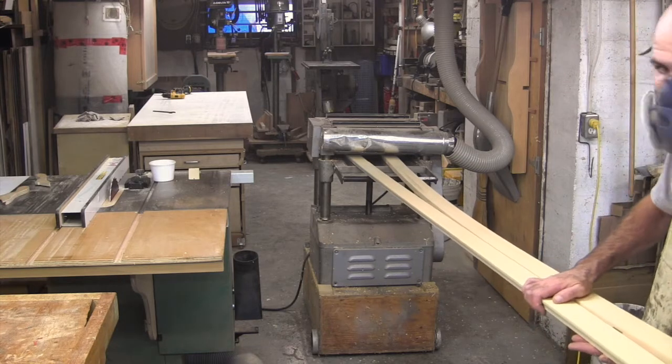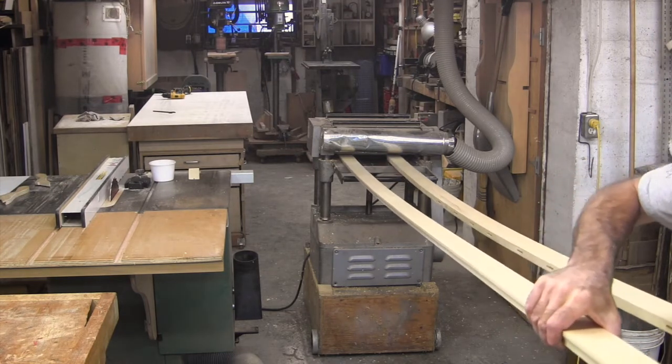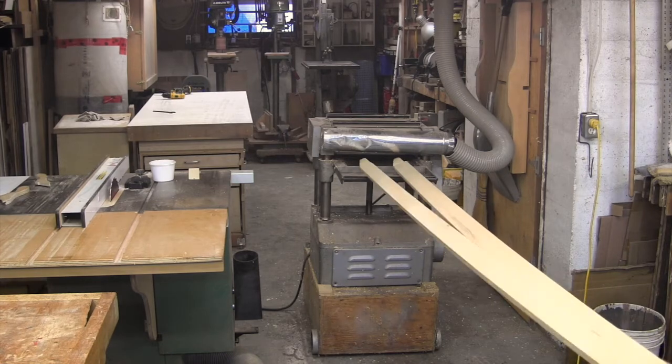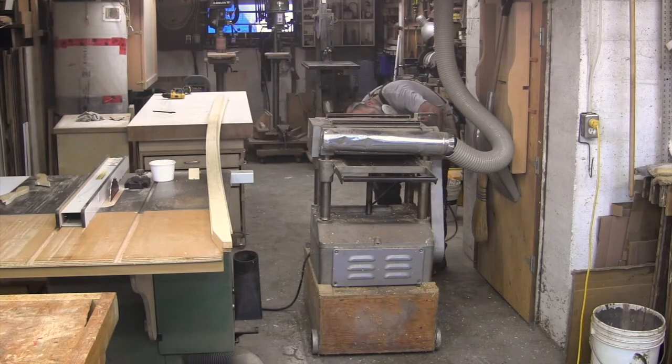You can follow the rest of the process of building this kayak over on my Instagram feed — follow hashtag SOF-TAHE or THAHE. You'll find a link down in the description. Hope that was interesting to you, thanks for watching, and don't forget to subscribe and hit that notification bell.